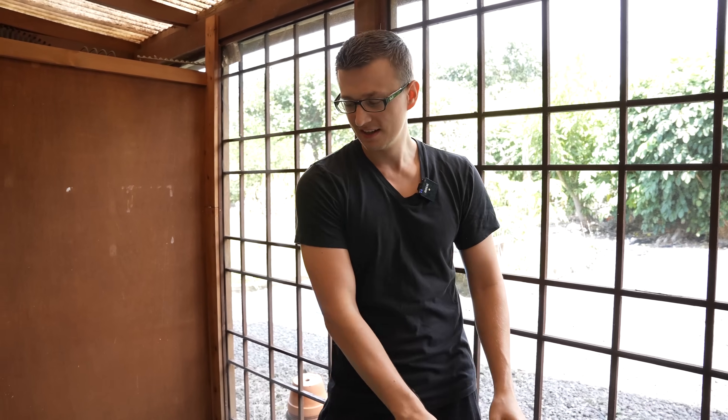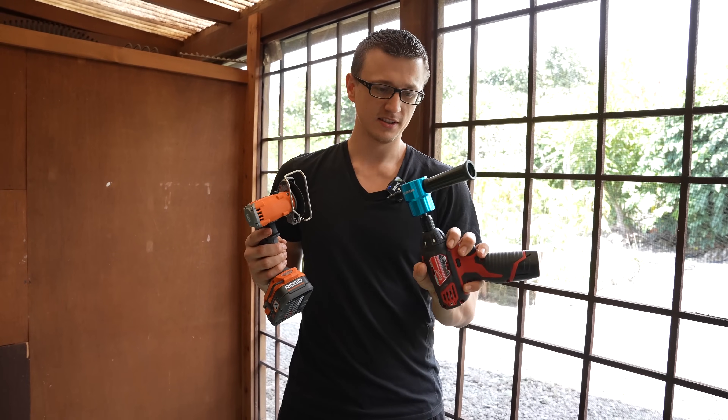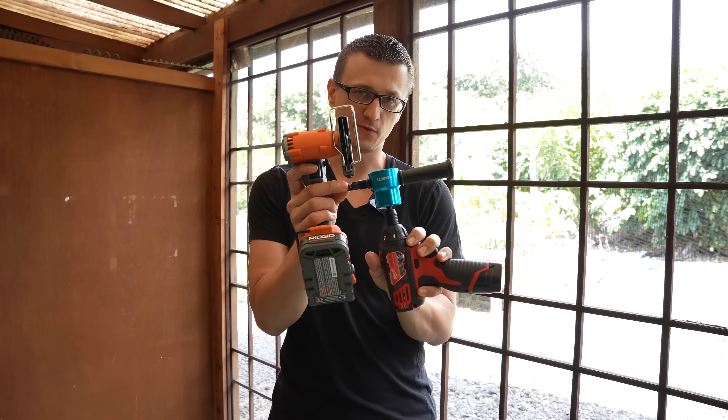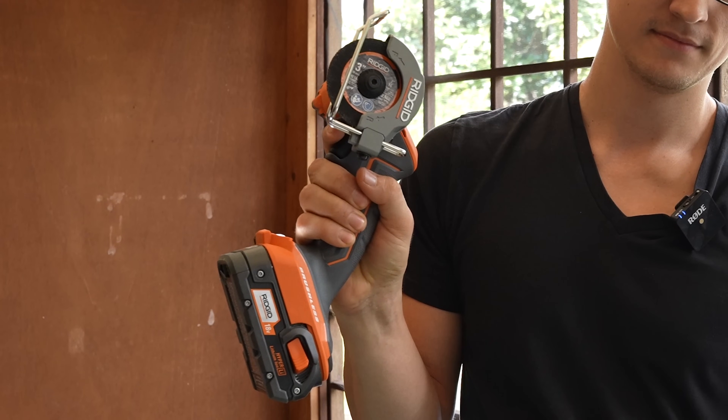But if you're cutting off big pieces, I really prefer to just use power tools. For curvy cuts I use a nibbler — I have an attachment for my drill. And for big straight cuts I use a grinder. Out of those two, the grinder, of course, is the beast. It really gets the job done.